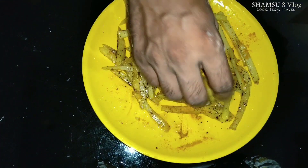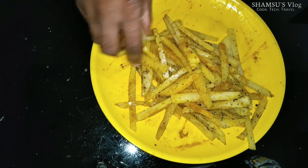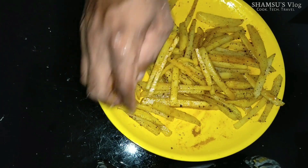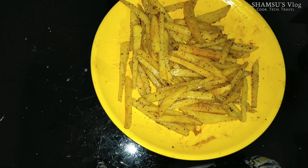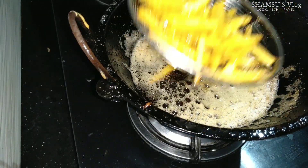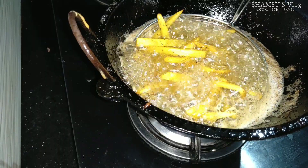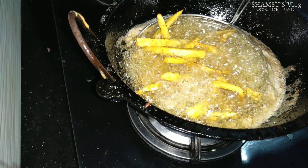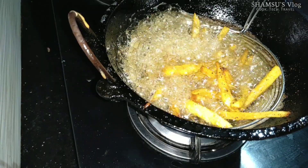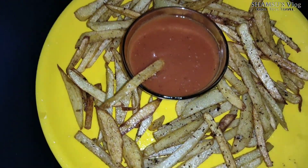Now let's mix it in a good way. You can mix it in a good way. Now let's mix it in fresh oil. We are ready to fry the french fries.